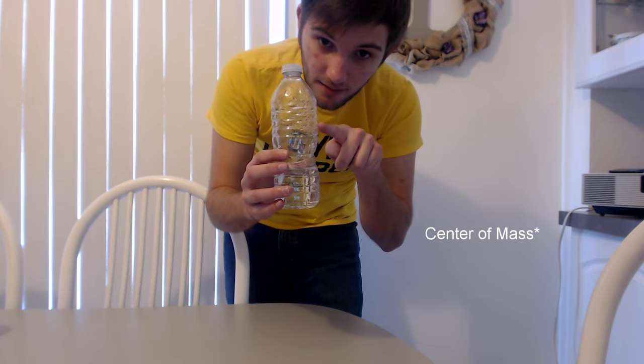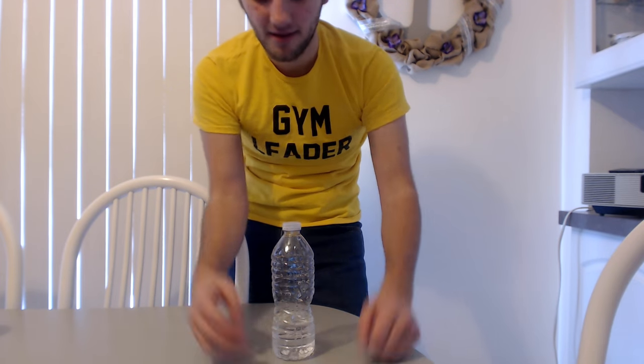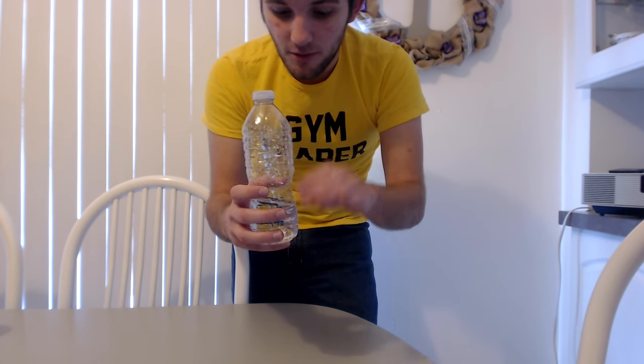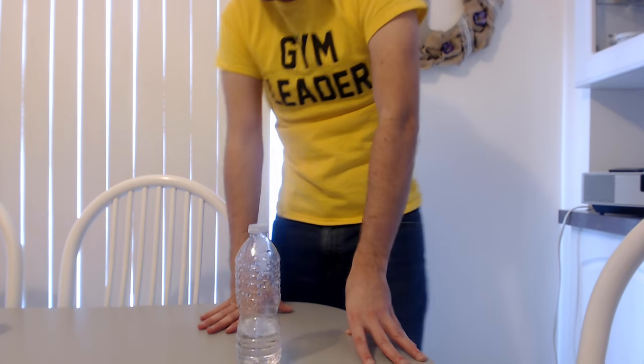You want the lowest center of balance possible. With an empty water bottle, the center of balance is roughly in the middle, so when you flip it, it's top-heavy and will tip over. With a full bottle, the center of balance is also in the middle. As you fill it up from empty, the center of balance drops down — but the second the water line passes the center of balance, it starts going back up. That's why right around the one-third mark is generally where you want it.